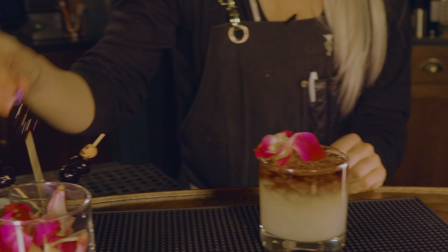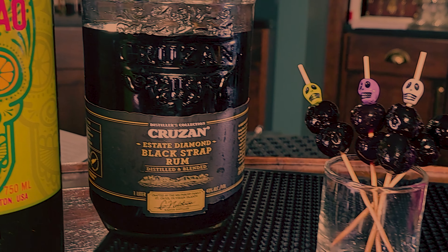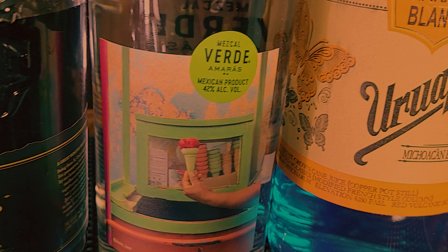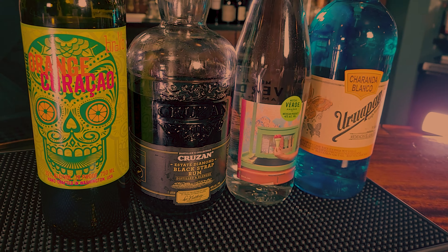We're going to be making Meet My Auntie. It's going to be a rum agricole, Sharana Blue — it's a funky rum — and Amara's Verde Mezcal for a hint of smoke, a pistachio orgeat, orange curaçao, and some lime juice.